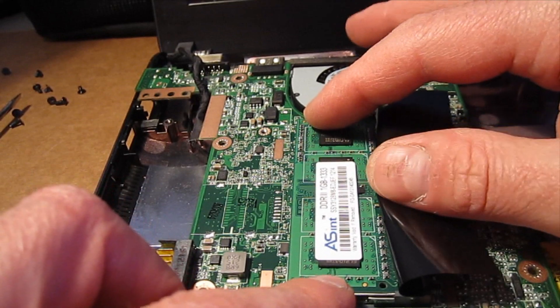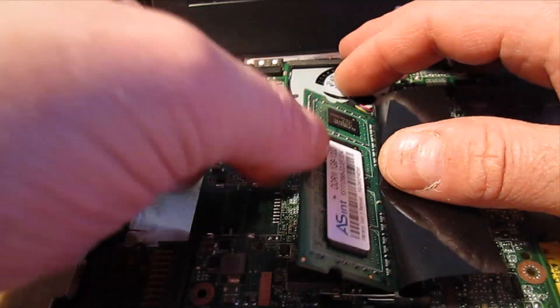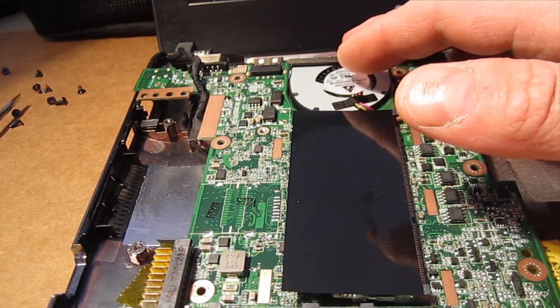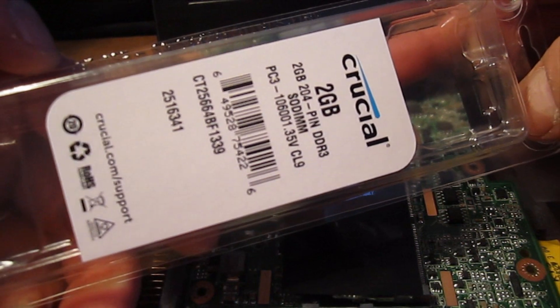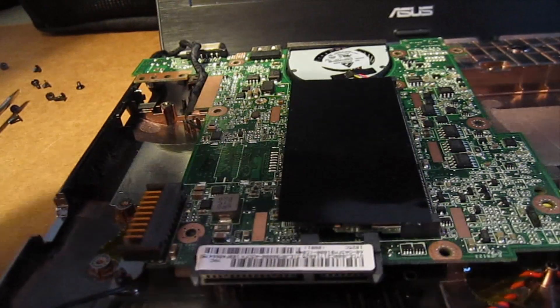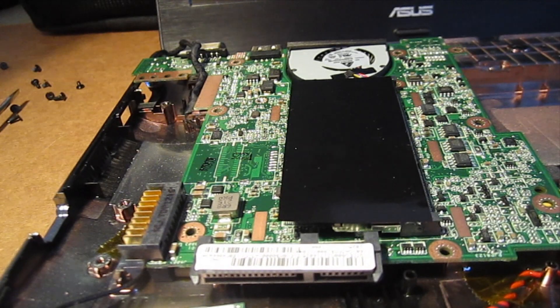With laptop memory most of the time you've got these little spring clips on the side — move those and it'll pop right out. Here's our new RAM. Crucial. I'll post the part number in the description section.